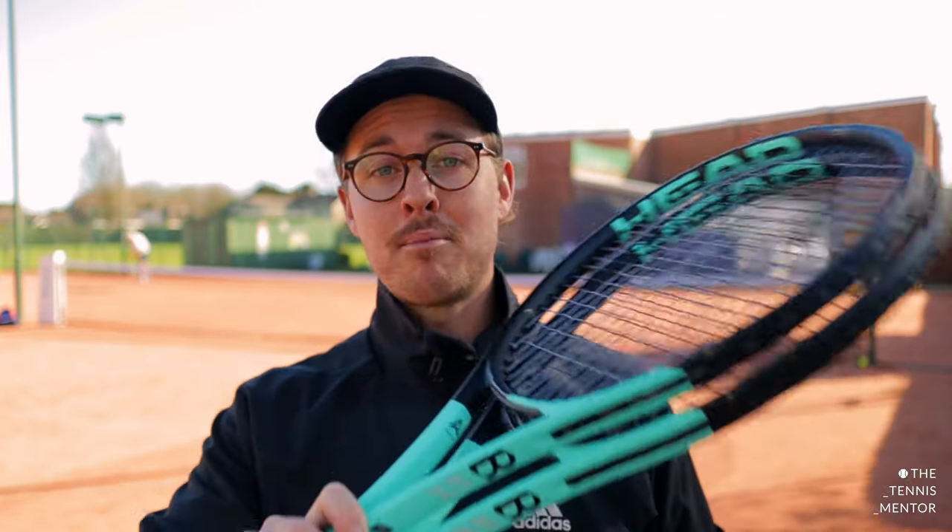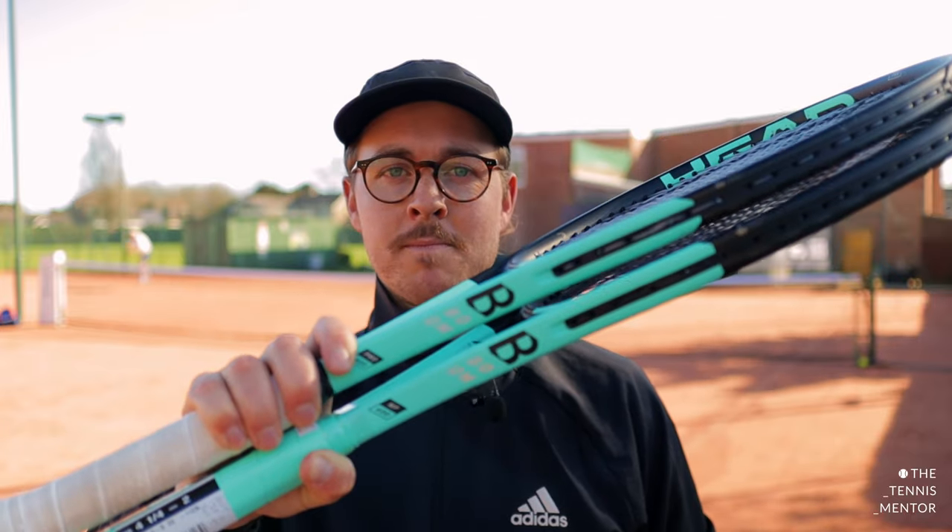Hey everyone and welcome to another video. Today I'm going to be playtesting the brand new Head Boom range, in particular the Head Boom Pro and the Head Boom MP. I'm going to show you what the rackets look like, talk through the specs, playtest them and tell you what my first impressions are. Let's go.